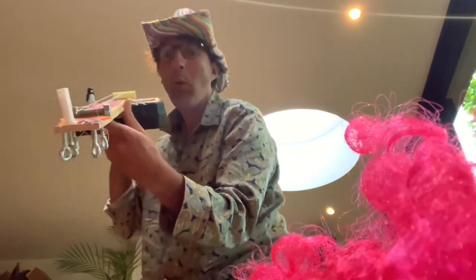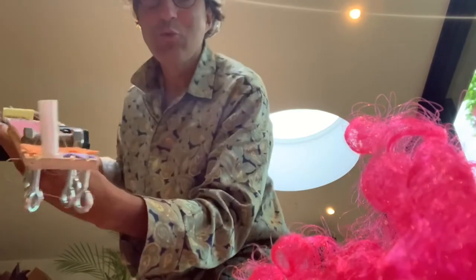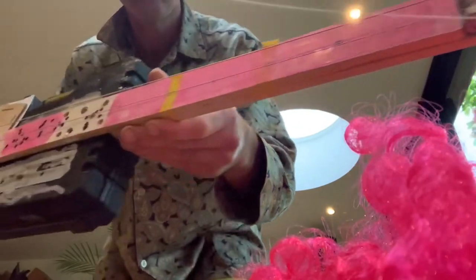So, this guitar I made for a four-year-old's birthday party. He wanted a new pencil case, because he was going to go to school.